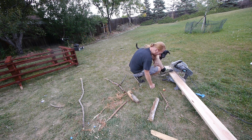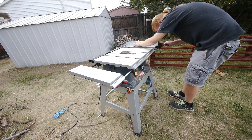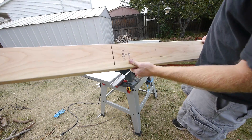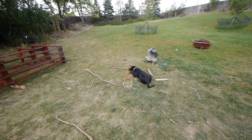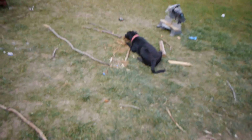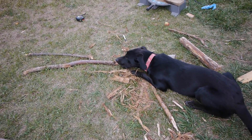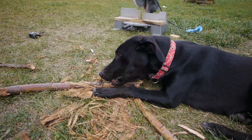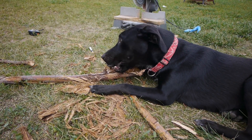I'm gonna need a table saw for this — cancel that, move over here. The miter box wasn't quite long enough to get through. Dog is eating my logs. Because the logs are delicious.